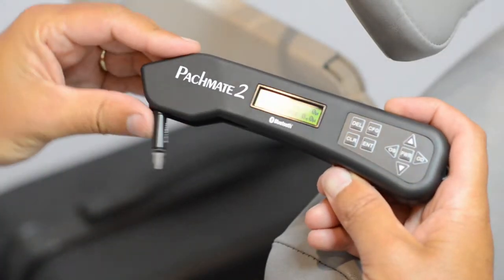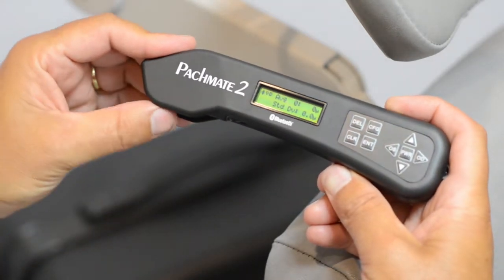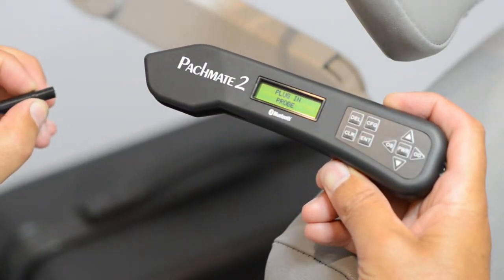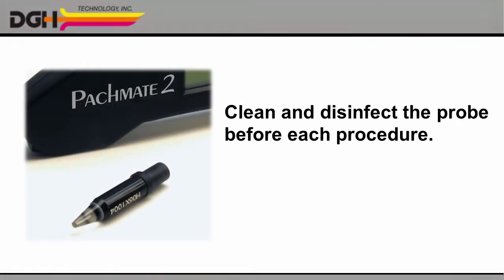Rotate the probe into the body of the device for protection during storage and transport, and pull it back out again the next time you need it. You can also detach the probe entirely for cleaning. It is important to clean and disinfect the probe before each biometry procedure to avoid cross-contamination and to reduce the risk of infection. Please see the user manual for details.